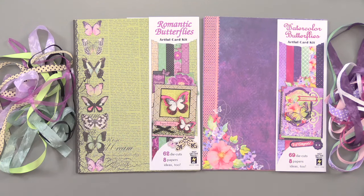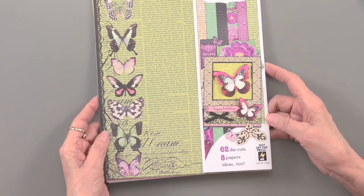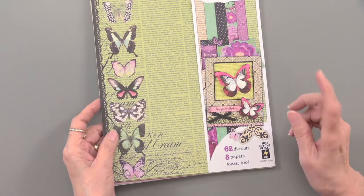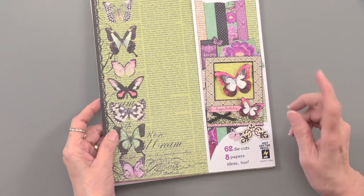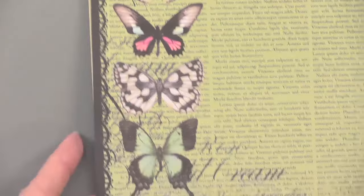Here they are. They are butterfly-themed, both of them, but two different looks: Romantic Butterflies and Watercolor Butterflies. They both have ribbons, but we're going to focus first on the Romantic. Let's take a look. This has 70 pieces — 62 die cuts and 8 papers. What I so appreciate is that these papers are coordinated with the dies, but they are really gorgeous on their own. That means you can use fewer dies as you're creating your cards, so they'll just go further.